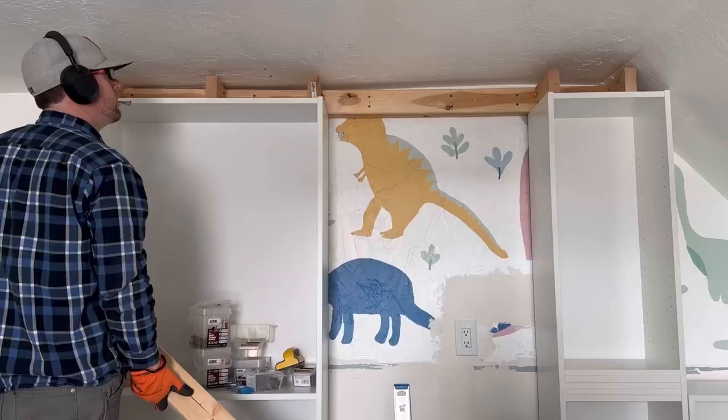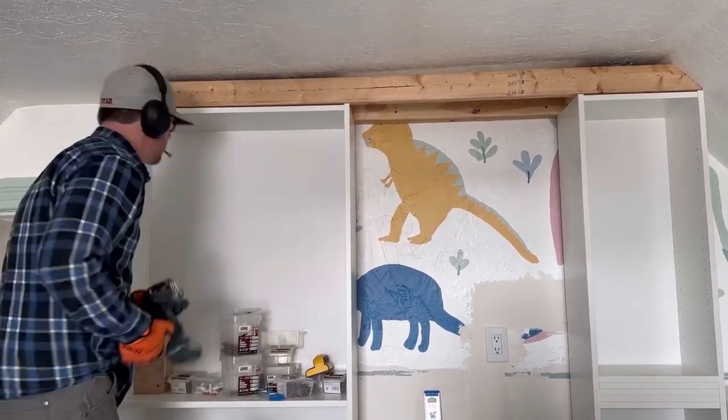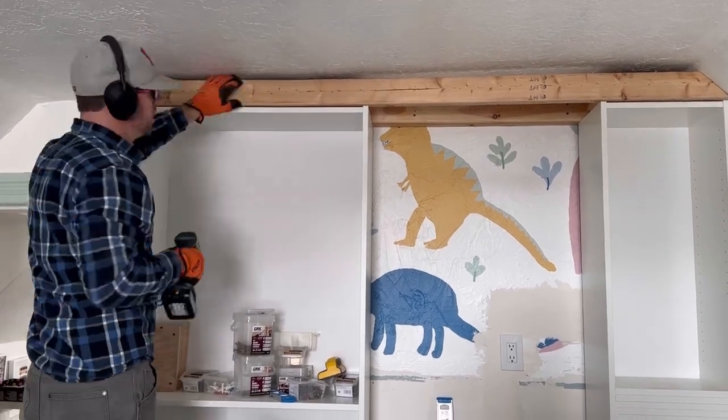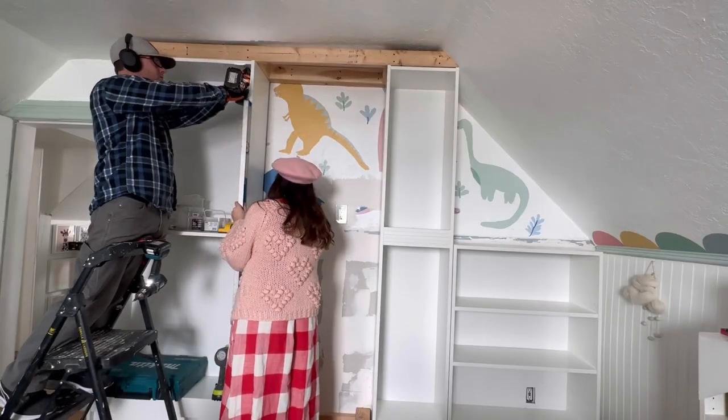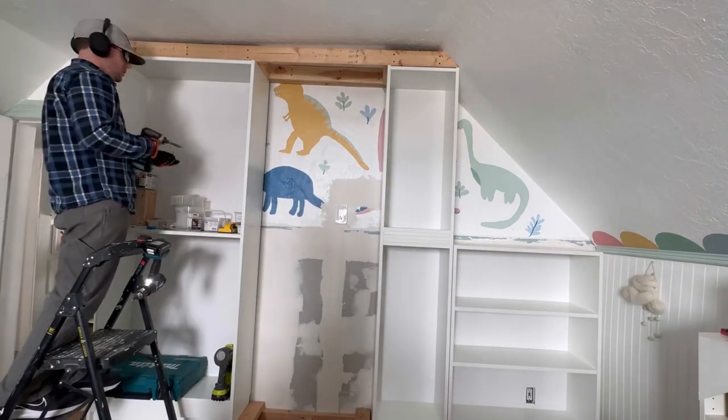Cut support pieces out of 2x4s and screw them onto the top of each edge of the bookcase and one in the middle too. Then screw the front 2x4 into place. Finish by using screws to attach the bookcase to the top support — do this through the top of the bookcase into the 2x4 support pieces.